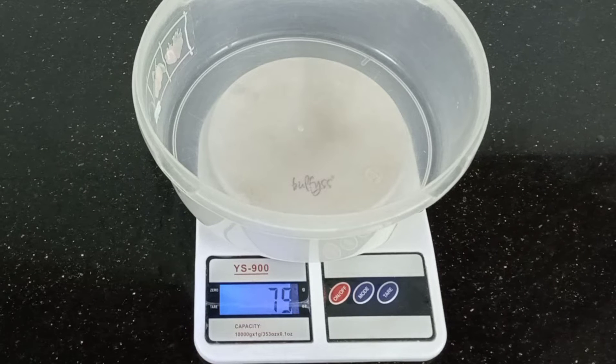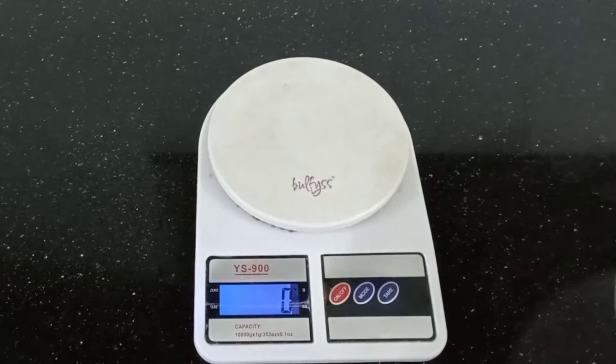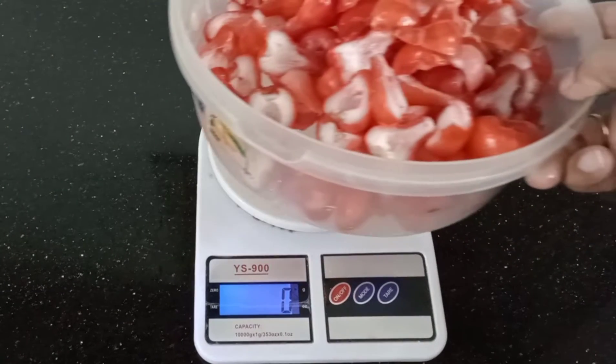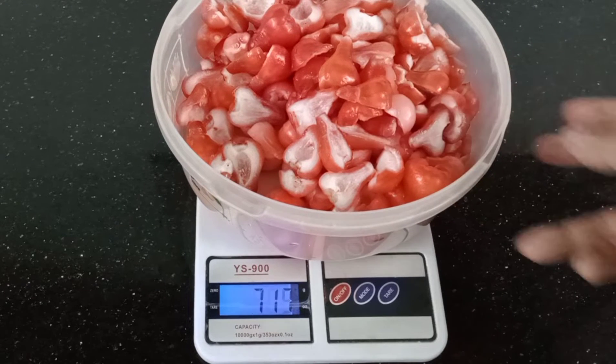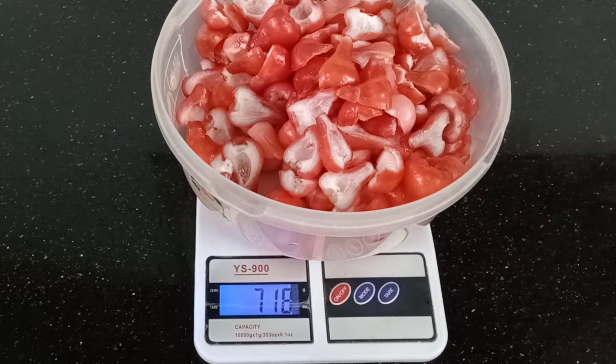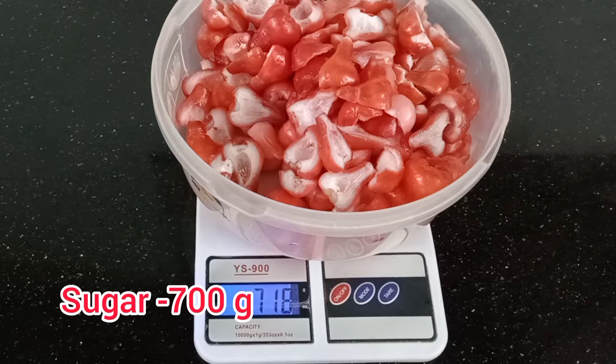We are going to check the container — it will be 70,000. We will check the container. We need to reduce this weight: 2–3 grams. Then 75ml, 85ml, 17g, 50ml, 600ml.